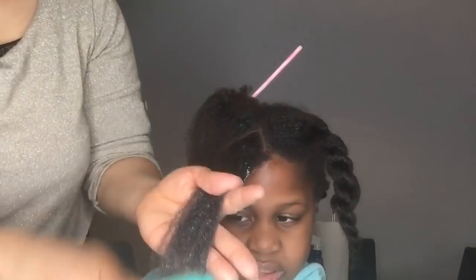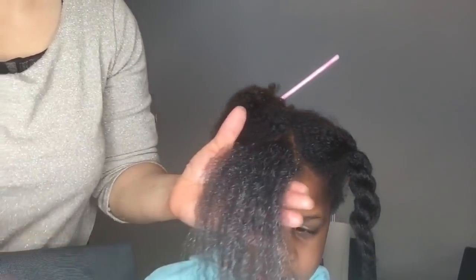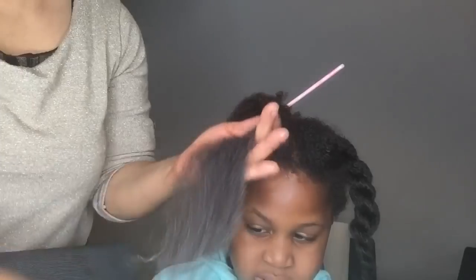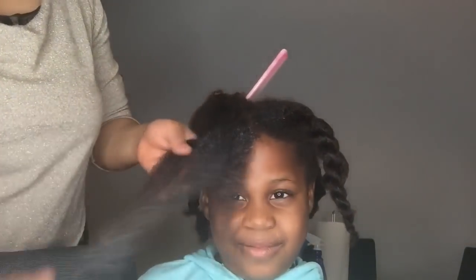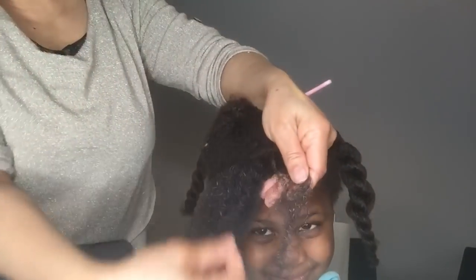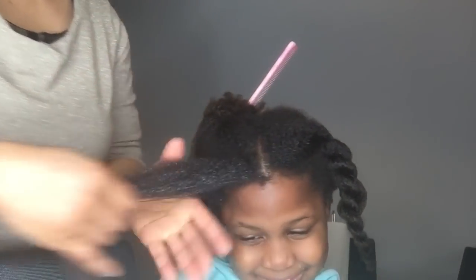So guys, that's how to work on the hair. You comb out a little part of it, put in the product, massage it in, and brush it out. Then, to keep the hair straightened, I put it back into twists. I will do this all around until the whole hair is done.